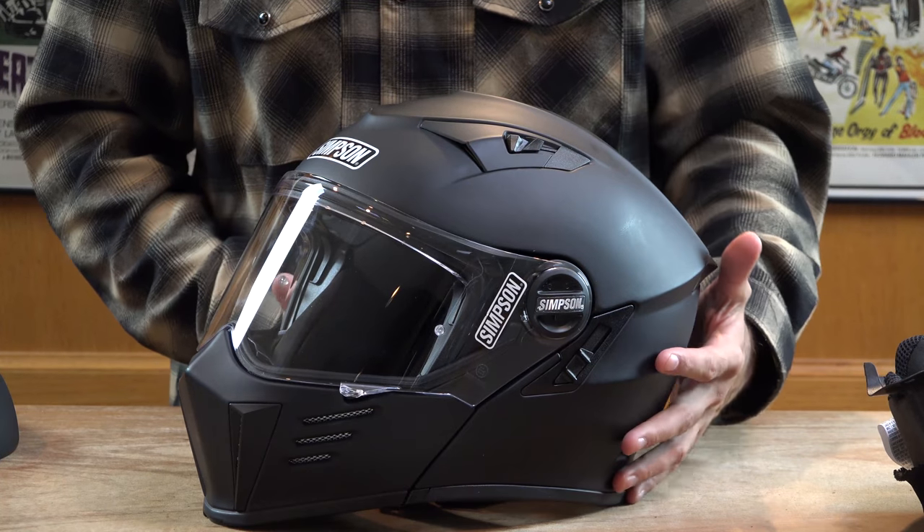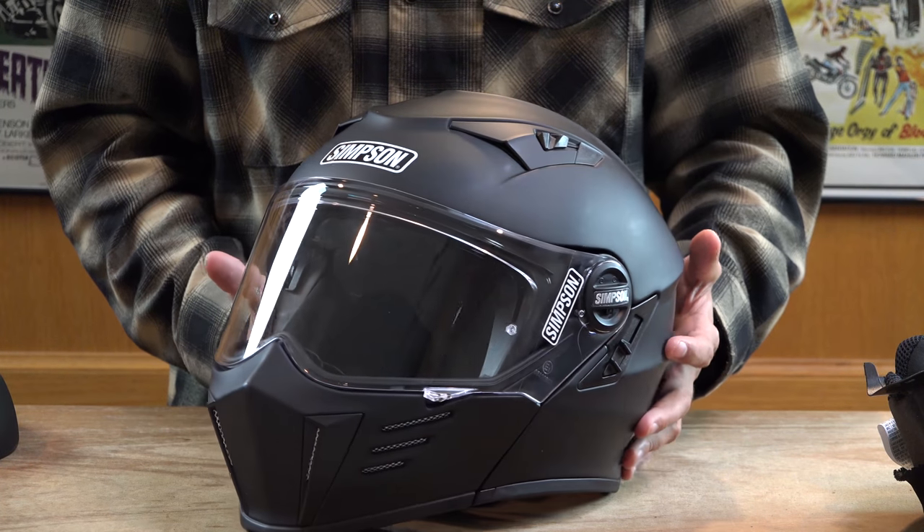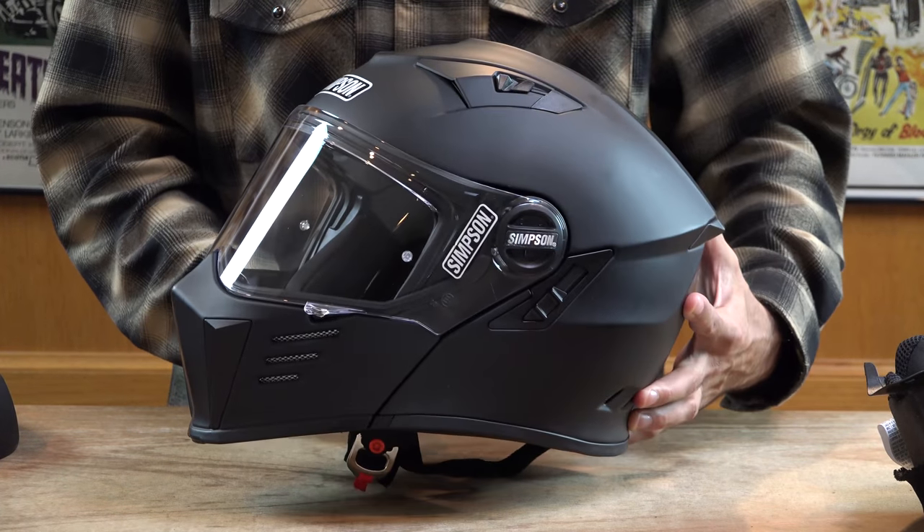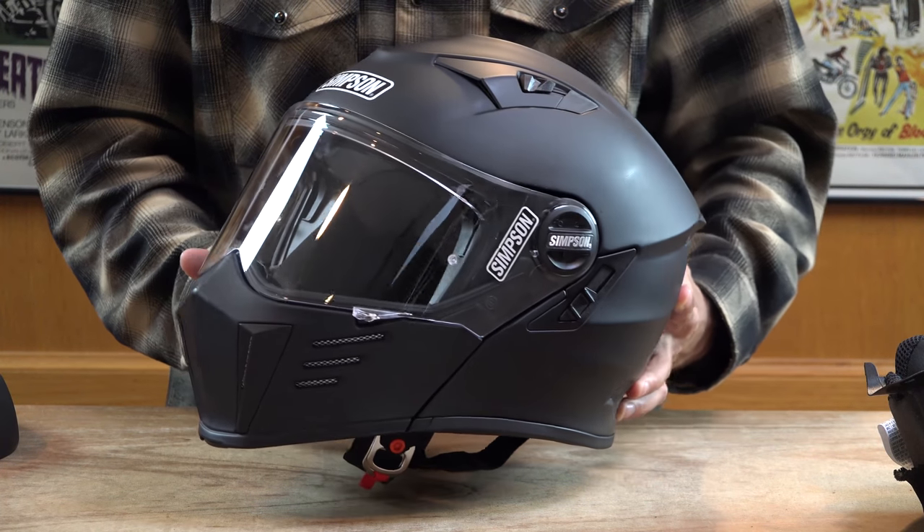The Simpson Mod Bandit is available at deadbeatcustoms.com for $479.95. At deadbeatcustoms.com, we ship for free in the United States over $100. Thanks for checking out this brief overview of the new Simpson Mod Bandit helmet.